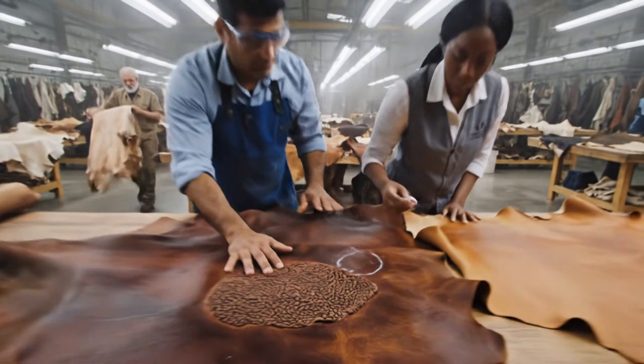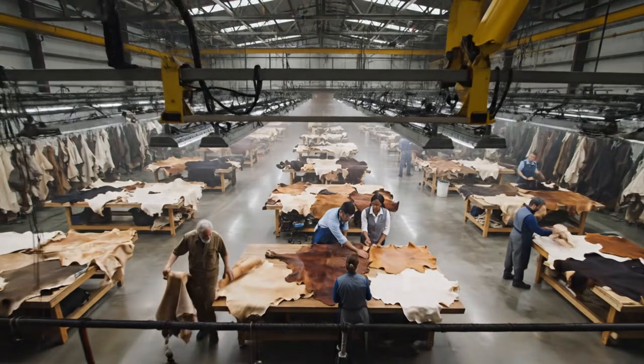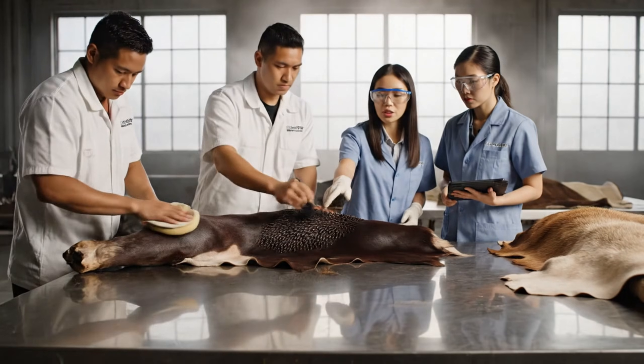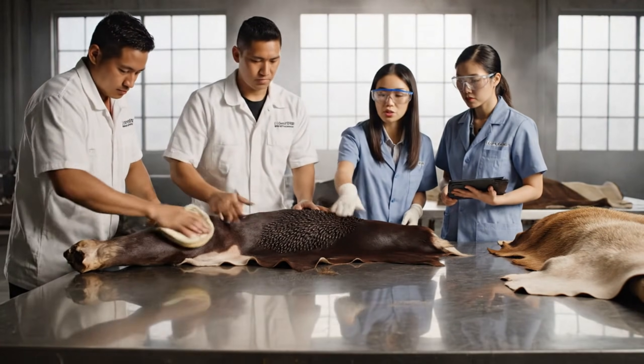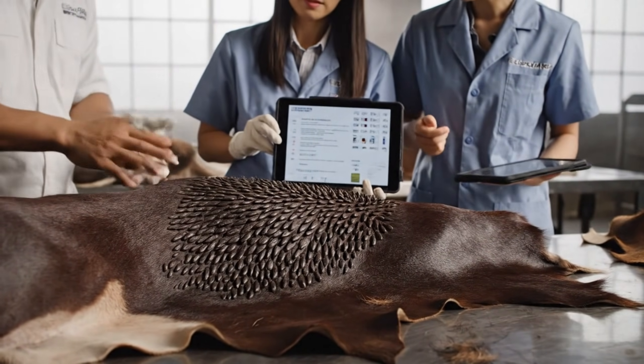It's inconsistent. Yes, I'll mark that for finishing. Ensure the lift on these follicles is uniform across the entire hide. Yes, making the final adjustments now.